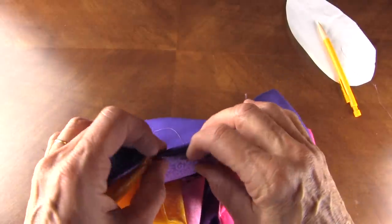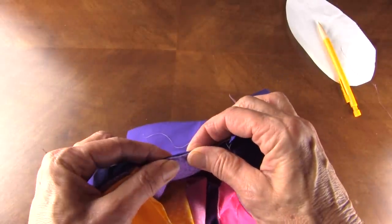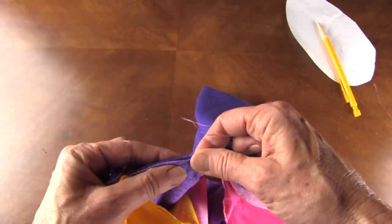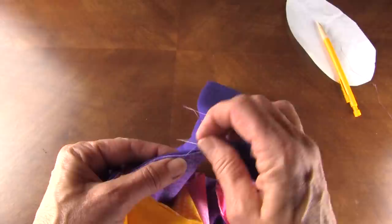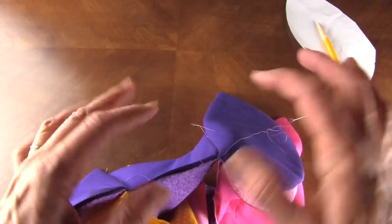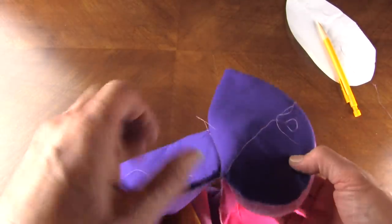Turn under the opening and press it, and then with a single thread just go back and forth and close that opening. You can also on the machine just stitch along the very edge, because this doesn't show.